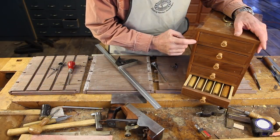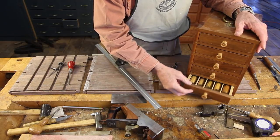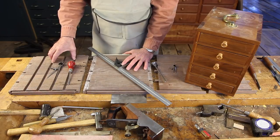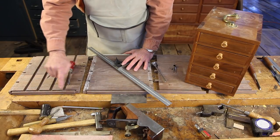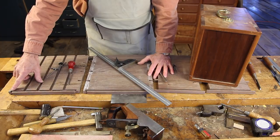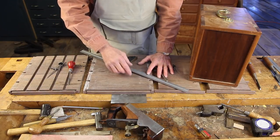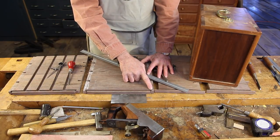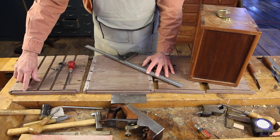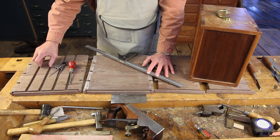We need to cut dados on each side of the carcass into which wood partitions are slid, and these house each of the drawers. Laying out and cutting these dados is a challenge no matter how you do it. A good way to cut the back groove for the back panel is with a router table and a quarter-inch bit, because it has to be a stopped groove on the tail sides of the carcass. The dados have to stop at the back groove, and you don't want to cut through this back portion of the carcass.